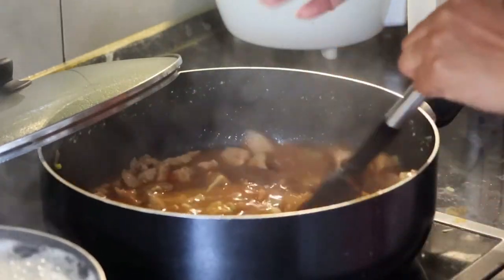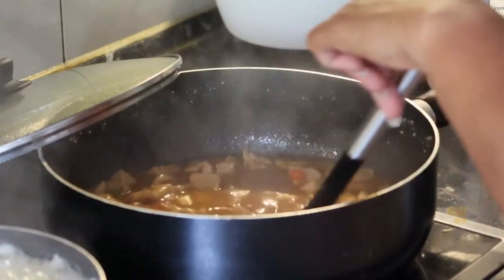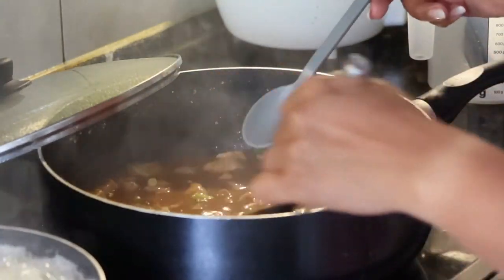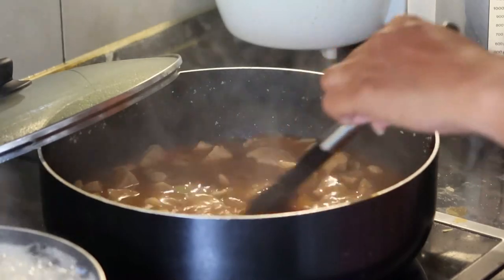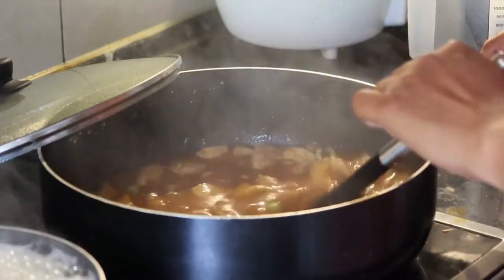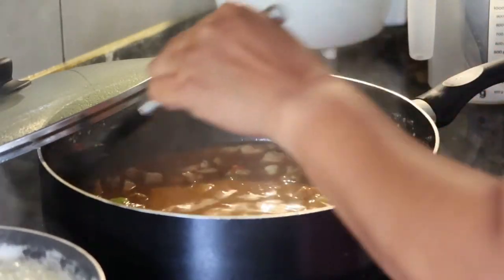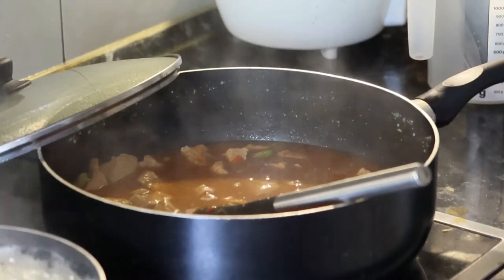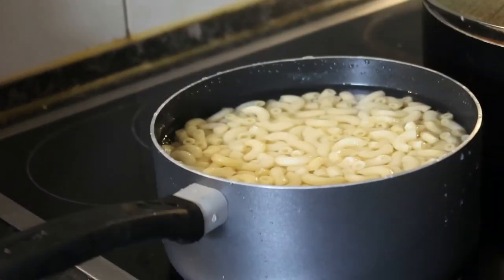Nambang mo mga Chikidudes! Delicious. Tatingman natin. Tama lang yung timpla nya, hindi maalat, tama-tama lang talaga. Hindi rin siya maanghang. Tapos naman mga Chikidudes. Yung side dish natin mamaya ito.